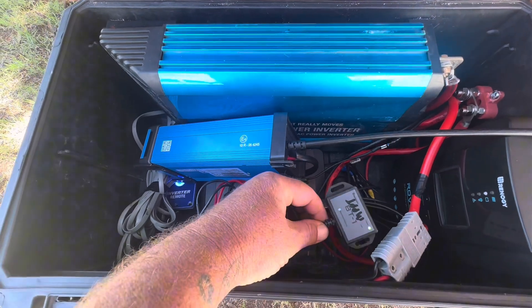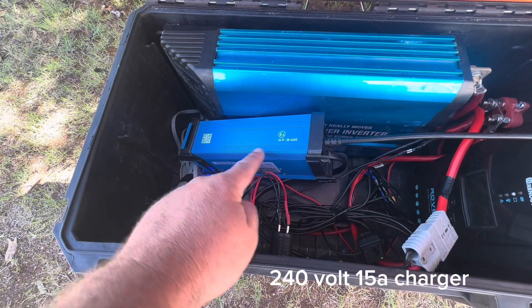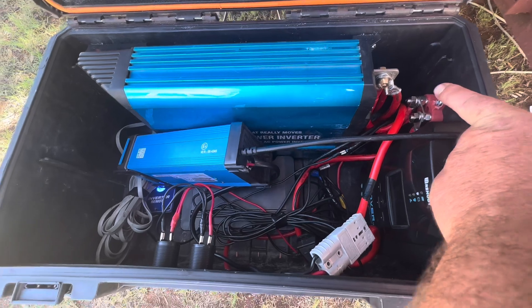Feeds straight down to the bottom box. Don't mind the wires, they are getting tidied up — this is just a mock-up. 240 volt 15 amp charger, with all leads running down to the box underneath.